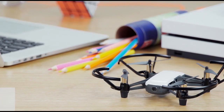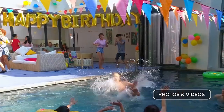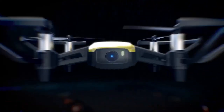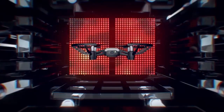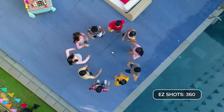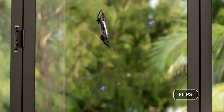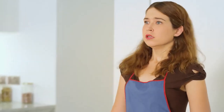The Ryze Tello has a 5 megapixel camera that can shoot 720p video at 30 frames per second. The camera is not stabilized, but it uses electronic image stabilization to reduce the shakiness of the footage. The drone also supports various shooting modes such as 360-degree flips, bounce mode, and 8D flips, which let you perform cool tricks and stunts.